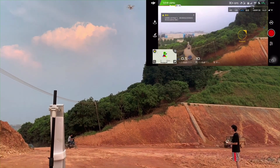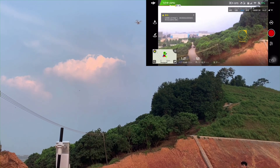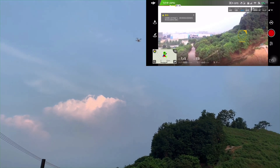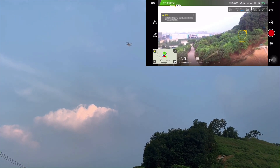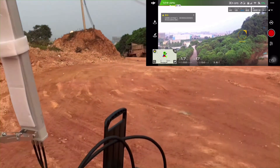We fly up the drone and keep it in the air, then we activate our jammer to cut off the control and transmission between the controller and the drone.